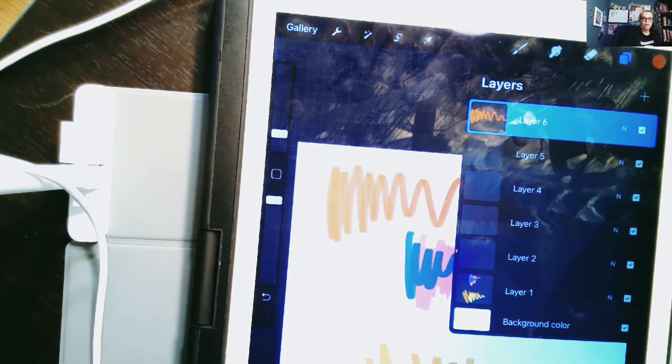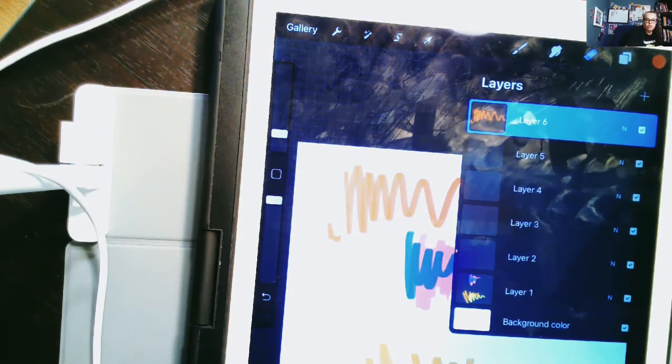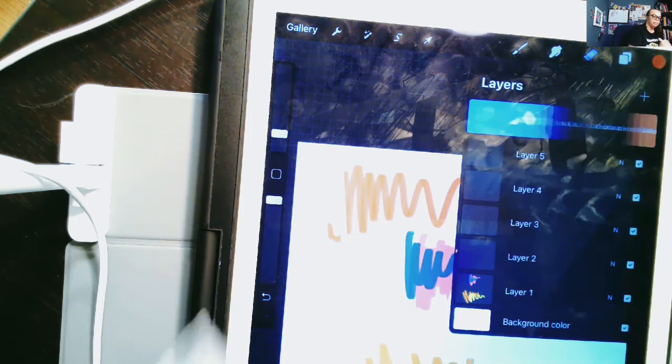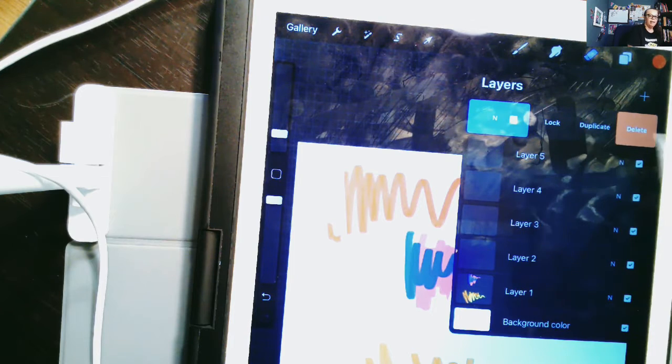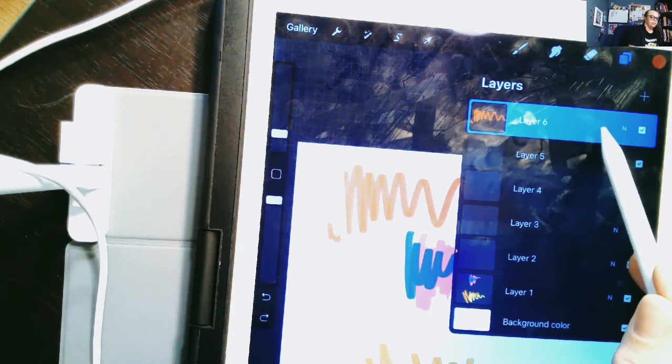You might have a layer that you want to get rid of. You could hand erase, or hit undo if you just created it and changed your mind. A very cool way to get rid of a whole layer is to swipe to the left. You'll see options pop up — don't worry about Lock right now. You have Duplicate or Delete. If you hit Delete it'll just go away, but if you change your mind you can always undo and bring it right back.